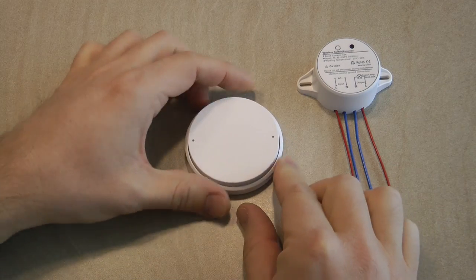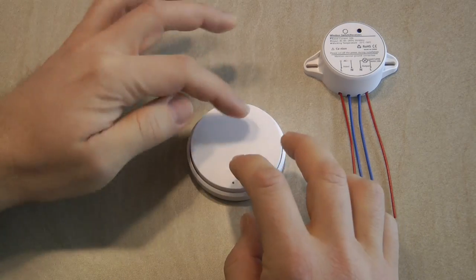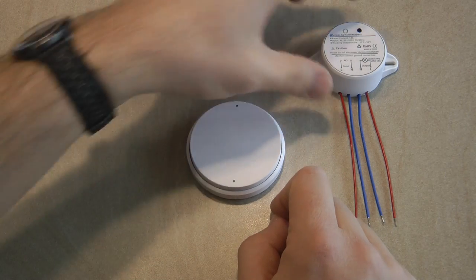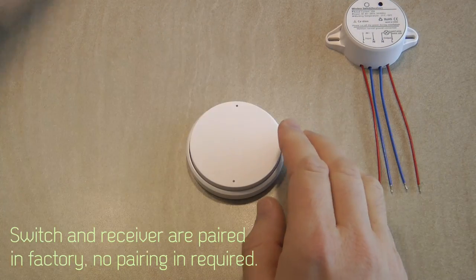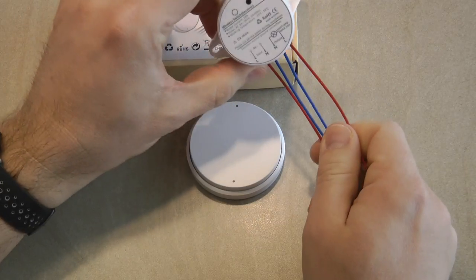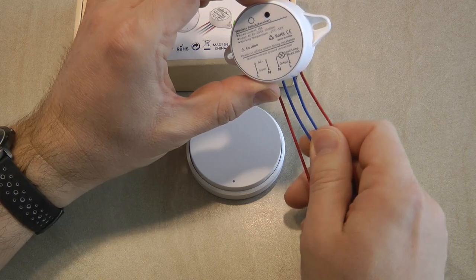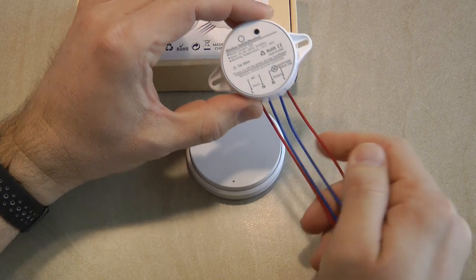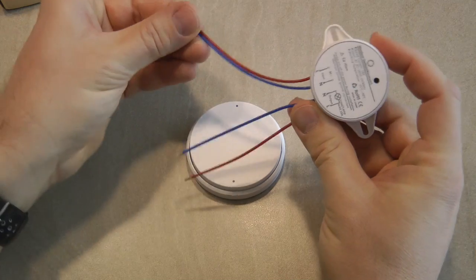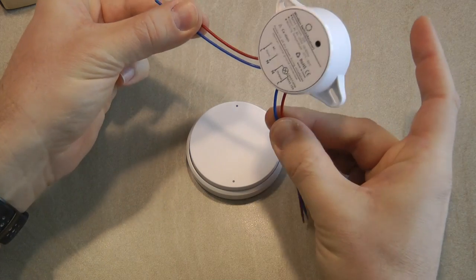This is a similar setup to what you might have seen in the IKEA Tradfri system, where you have a wireless push button — though in the IKEA system it's powered by a small coin cell — with the switch unit as a separate receiver. It claims you can have up to 30 meters between the two. The receiver is universal voltage, good for Europe and the US, and is rated for 10 amps, which is more than sufficient for a lamp. The wiring is fairly simple: two wires for mains input and two output wires, similar to a Sonoff Basic.